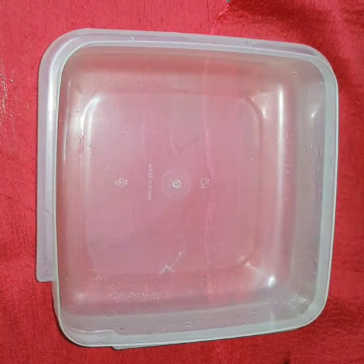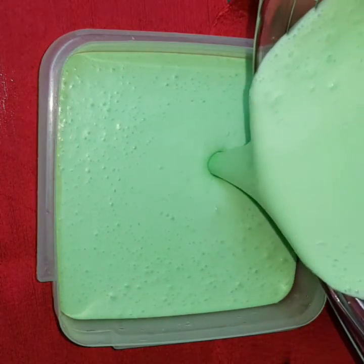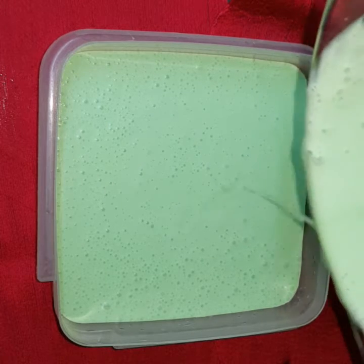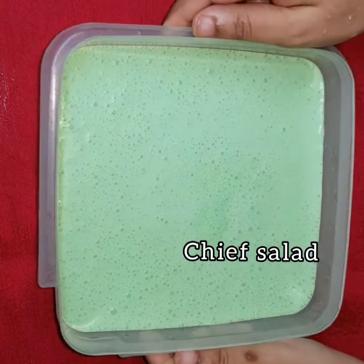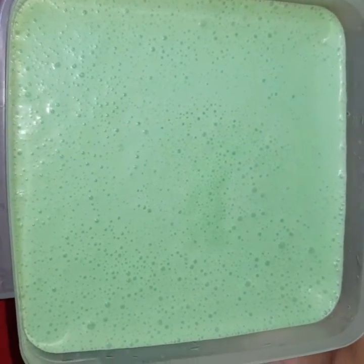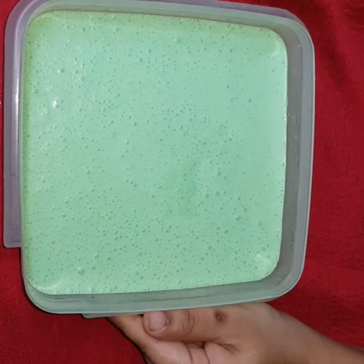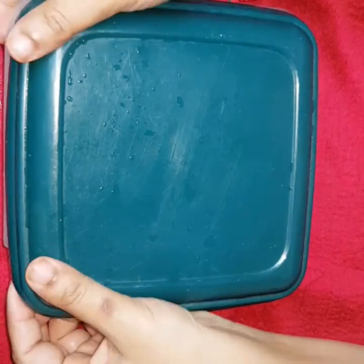Pour it in an airtight container. You can garnish with Pista, but since I didn't have it, I have left it like that. Close the lid and refrigerate for 7-8 hours.